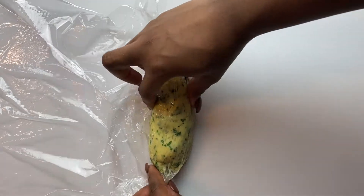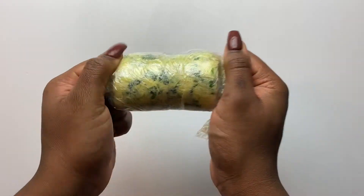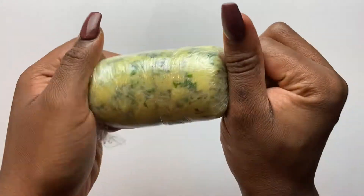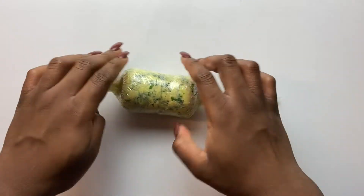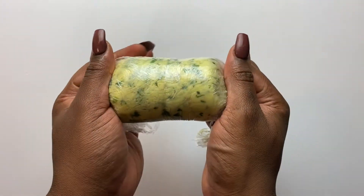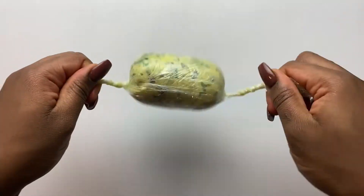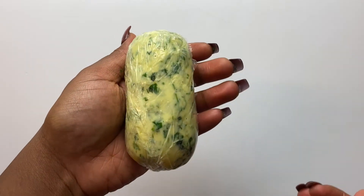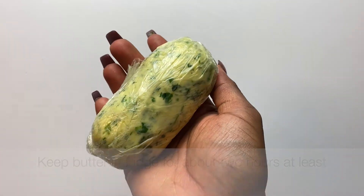If you are using pre-made butter from the store or supermarket, just take it out of the fridge and let it soften up very well before you make your compound butter. You need to soften it so that it will be easy to mix in all your herbs, salt and pepper. We're going to store this in the fridge so that it hardens up a bit and then we can use it for our cooking.